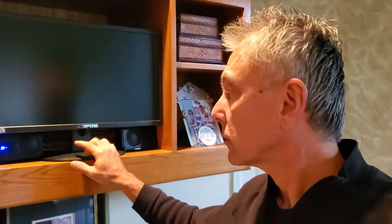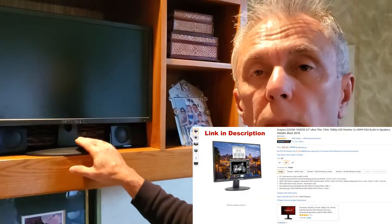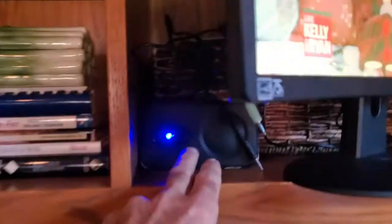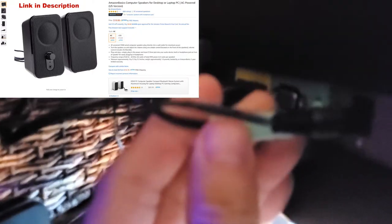I wanted to show you how you can use a computer monitor for a TV connected to Comcast or any basic cable box. I found a computer monitor and connected it up to my cable box. I bought these speakers and I can plug them into the line out connector here.